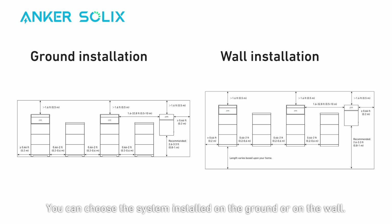You can choose the system floor-mounted or wall-mounted. Before installing, find a suitable location. Take note of the clearance space needed to keep X1 away from nearby objects. If you need to install more than two power modules, make sure the distance between the two sets of modules is above 30 cm.